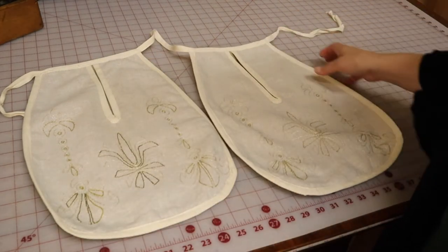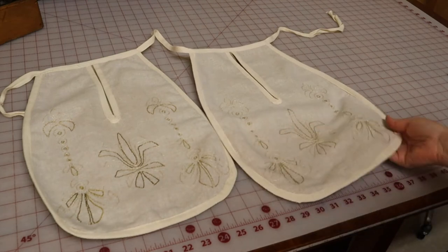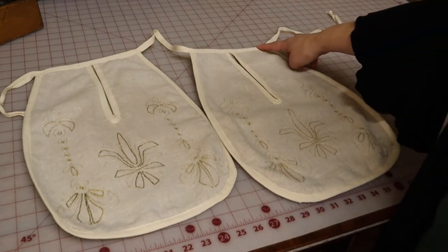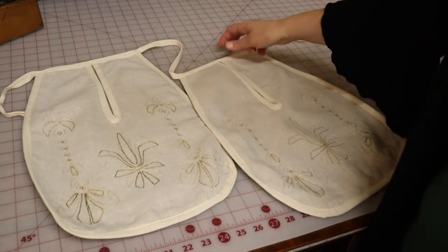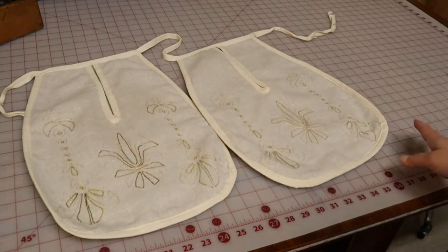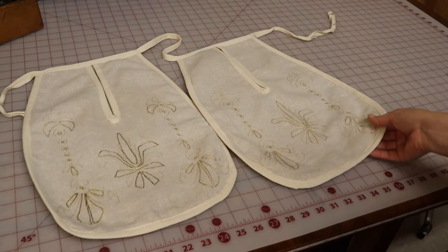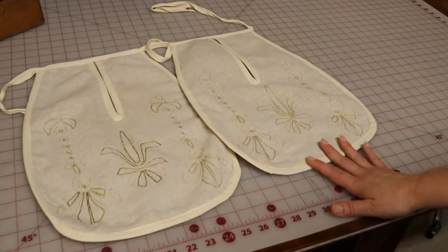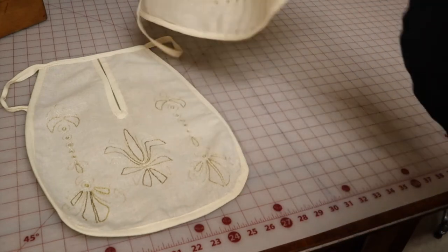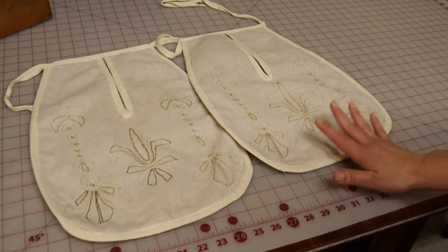I didn't film the ending because it really was just sewing on the binding and the waistband, but they turned out great — I'm really happy with them. I ended up cutting them down by an inch and a half along the top, and there's still plenty of room. I'll show you at the end how they look when they're actually on and how easy it is to put stuff in them. You don't want to carry a modern purse with historic outfits, so these will be put to good use. Quick, easy, and I love that there's embroidery without me having to embroider anything.